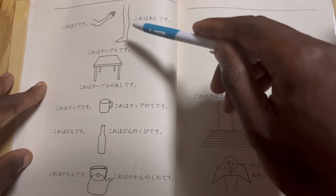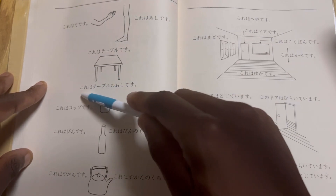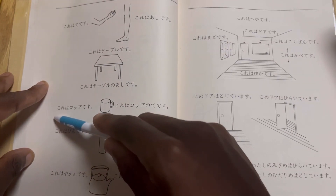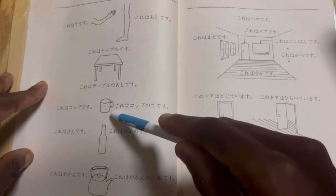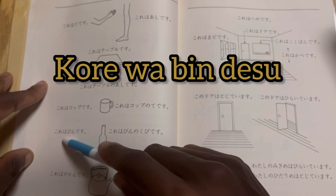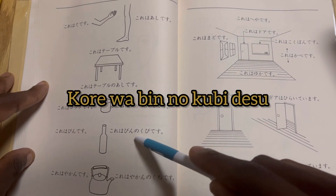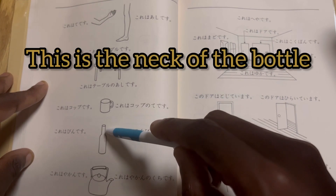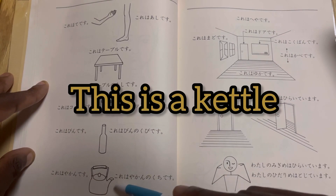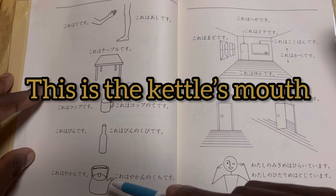Kore wa ashi desu — this is a foot or a leg. Kore wa teiburu desu — this is a table. Kore wa teiburu no ashi desu — these are the table legs. Kore wa koppu desu — this is a cup. Kore wa koppu no te desu — this is the cup handle. Kore wa bin desu — this is a bottle. Kore wa bin no kubi desu — this is the neck of the bottle. Kore wa yakan desu — this is a kettle. Kore wa yakan no kuchi desu — this is the kettle spout.